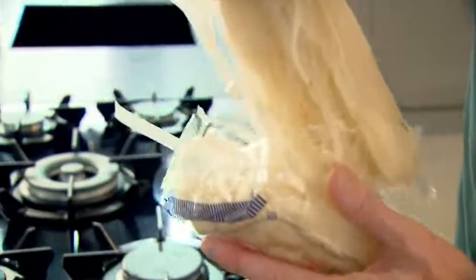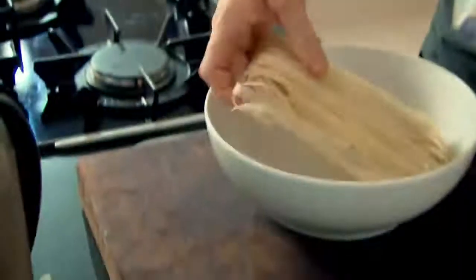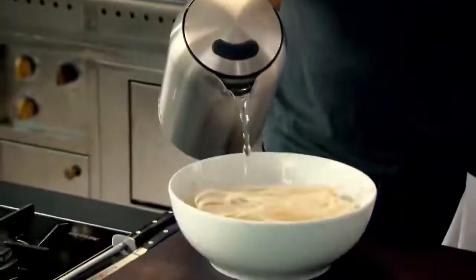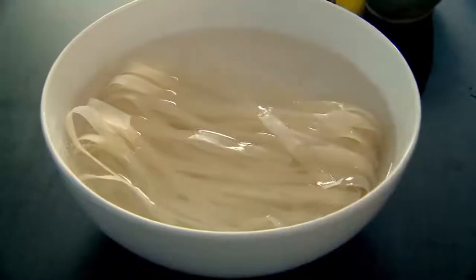First off, we're going to soak our noodles. Now these are rice noodles. Into a bowl, and just pour hot water over the rice noodles. Soak and rehydrate — 12 to 15 minutes to soften up.